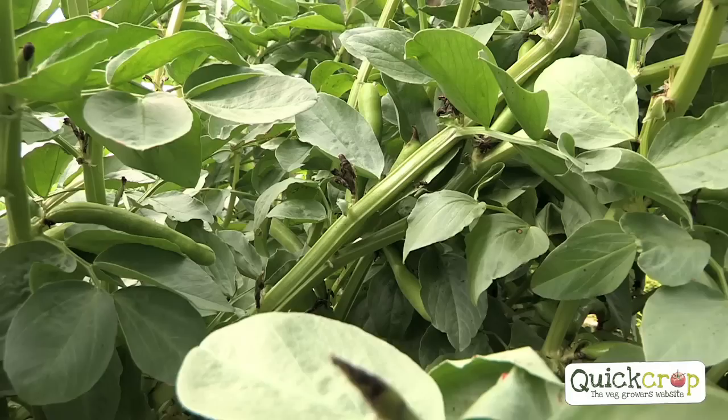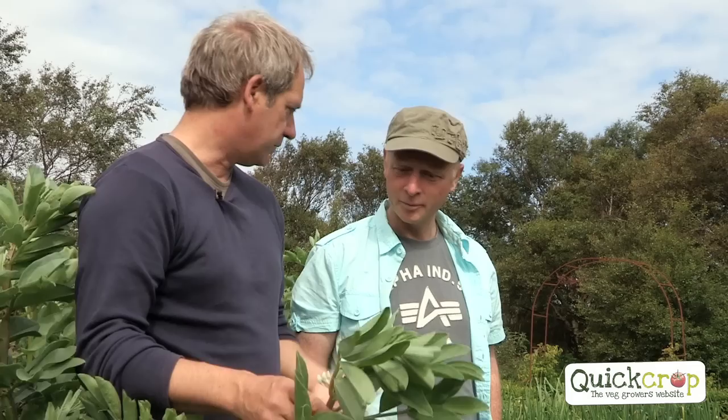Should we be feeding our broad beans? Definitely not, really — especially if they're growing strong. There's one thing that beans don't like, and that's too much nitrogen. Because they fix atmospheric nitrogen themselves with the rhizobium bacteria, and if they have nitrogen already in the ground, they have no need to do that and get lazy.